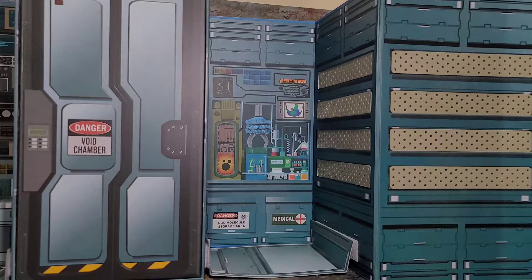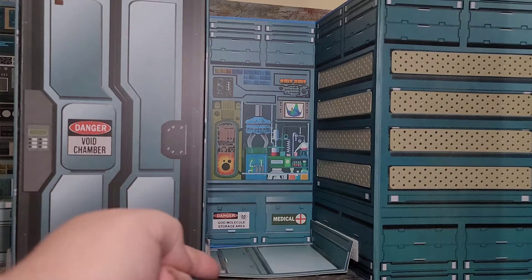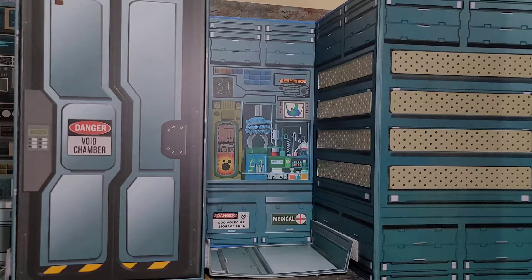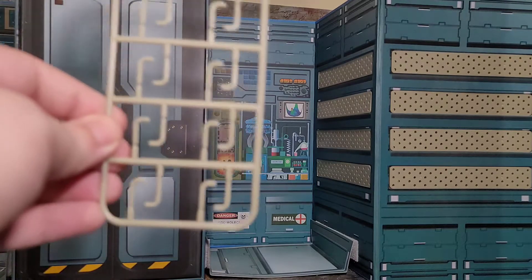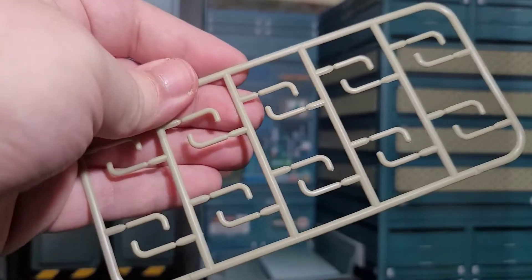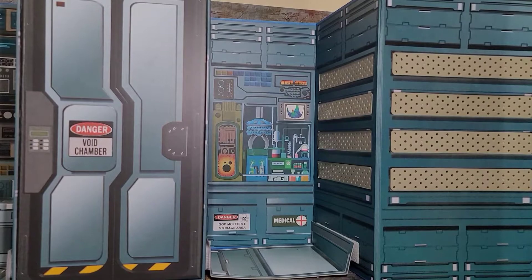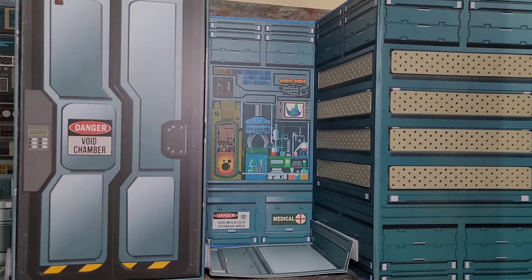Now looking to the right of the facility, you got the Chemistry Lab, which has a bunch of chemistry beakers and all that cool stuff, electronics. And then it does say Danger God Molecule Storage Area, which I would assume that the little black spot right there is a God molecule. And then it also says Medical. And then you can see at the bottom, Mezco did do their best - they gave us some floor panels so you can have a little bit more consistency with your shots.